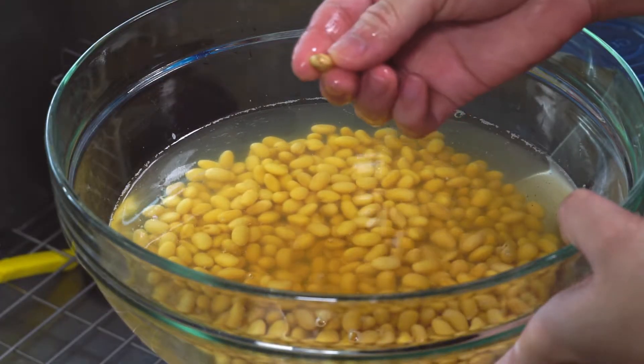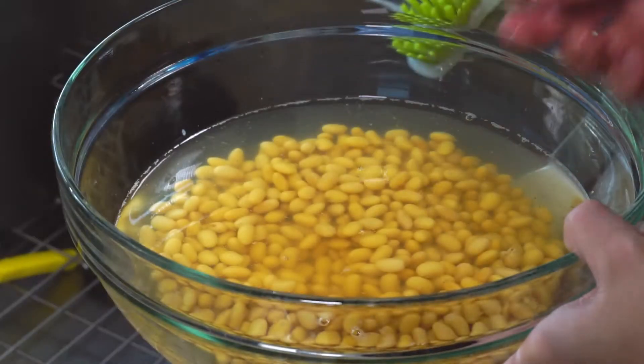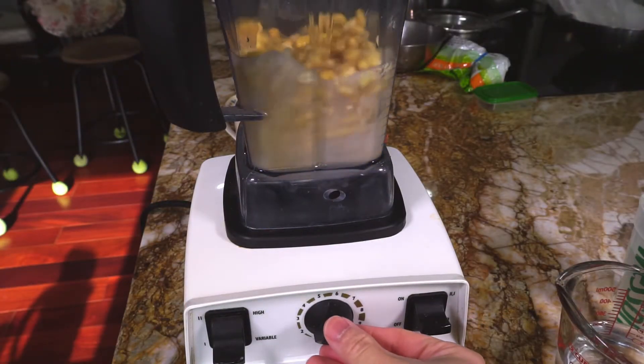Once the beans have been rehydrated, wash them again and look to see if there are any nasty looking beans and toss them out. The ratio of water to beans is 3 cups of water to 1 cup of beans.